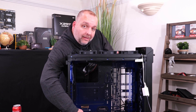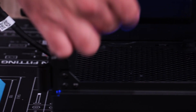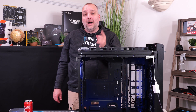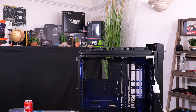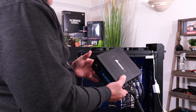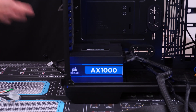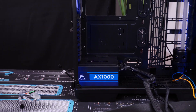Pretty straightforward. We already put these rubber pads down — they came with the case and they're for your power supply to sit on. We're going to grab our Corsair AX1000 watt power supply, which is already out of the box with some cables pre-attached. We're just going to take out the back plate, slip it in place, and there are just four screws that mount it in. That's a pretty simple install.